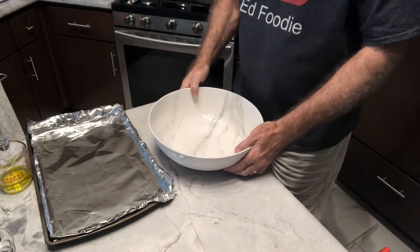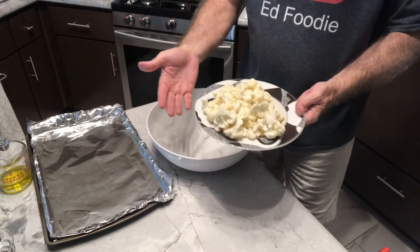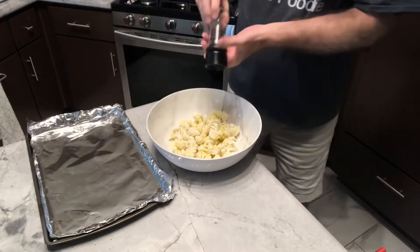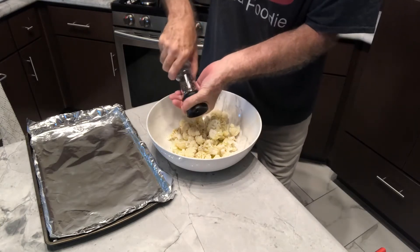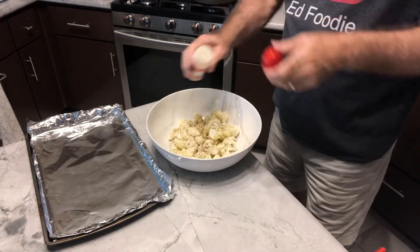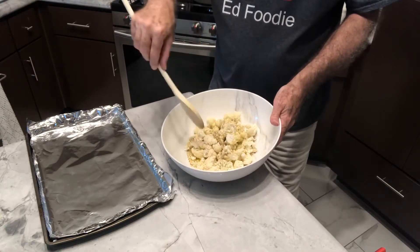To get started, I just have a big bowl. I've got about 14-15 ounces of cauliflower florets — about half of a cauliflower head. I'm going to pour in about a quarter cup of olive oil, and then we're going to put in quite a bit of fresh ground black pepper — half a teaspoon, maybe three quarters of a teaspoon. And then let's also sprinkle in some garlic powder, maybe an eighth of a teaspoon. We're just going to stir this up good, get all the cauliflower coated with the oil and the pepper and garlic mixed in.